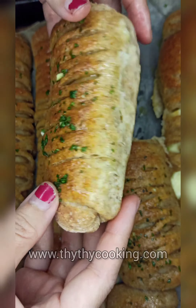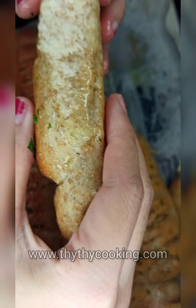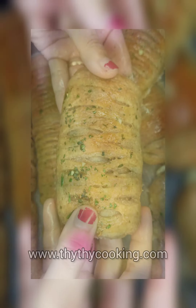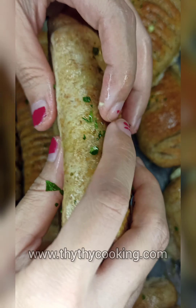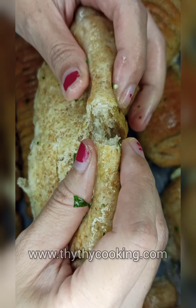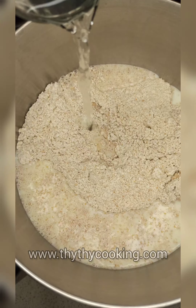For the liquid I use milk and water, so you can see that the bread is still quite very fluffy. For the filling I use mozzarella — with mozzarella or any type of cheese it helps the bread to be moist.